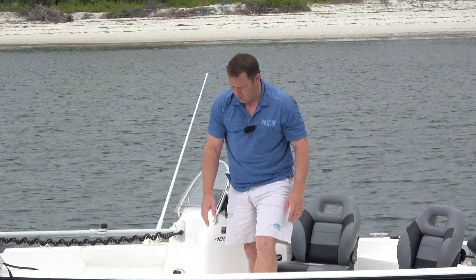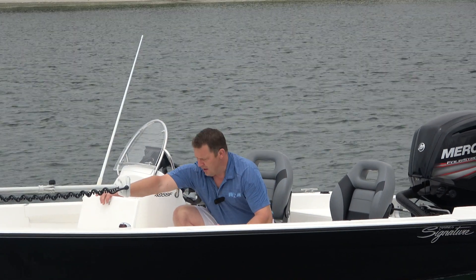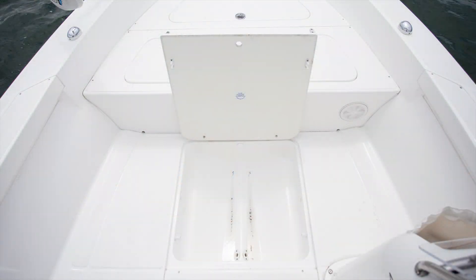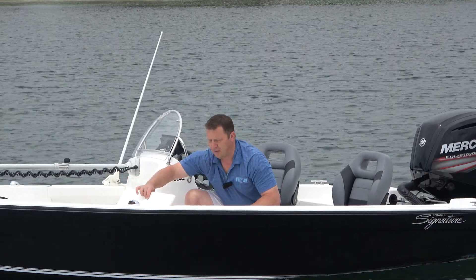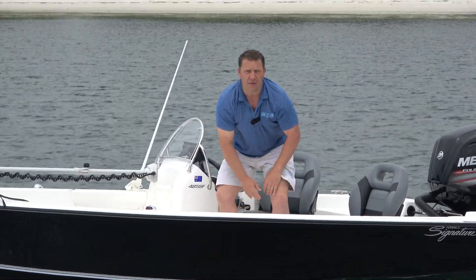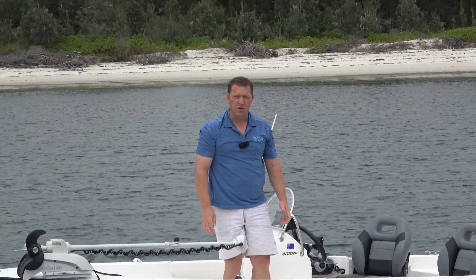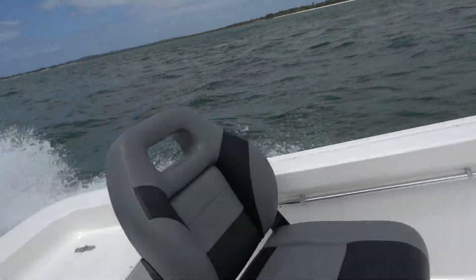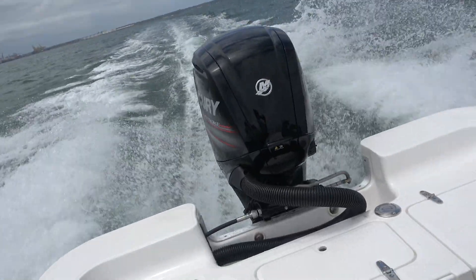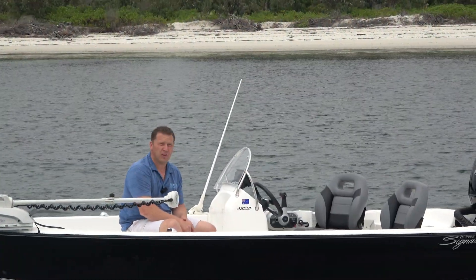Coming further back, you've got this big area in the side console with a massive kill tank in here as well. Now if you're going to get a centre console, this area is filled up because of the console fitting in place in the boat, but in the side console it opens this up to give you additional kill tank storage. The underfloor fuel tank is standard in the boat — it's 120 litres, so it's a huge amount of fuel for a boat of this size. We're pushing the boat with a 75hp and it will hold up to 100hp. I wouldn't go under a 75 — it will go along okay with a 60, but pretty boring to be honest.